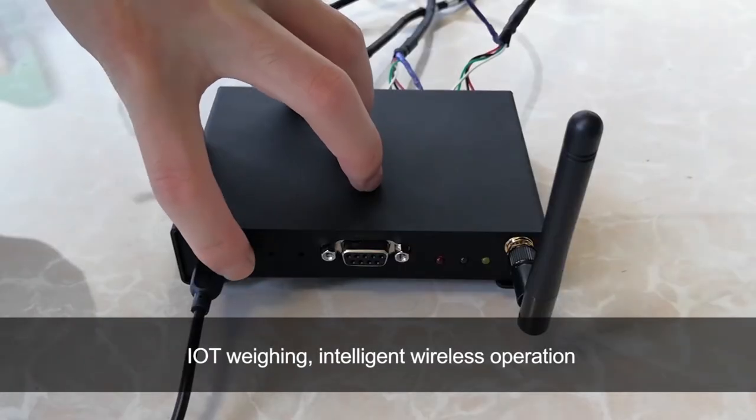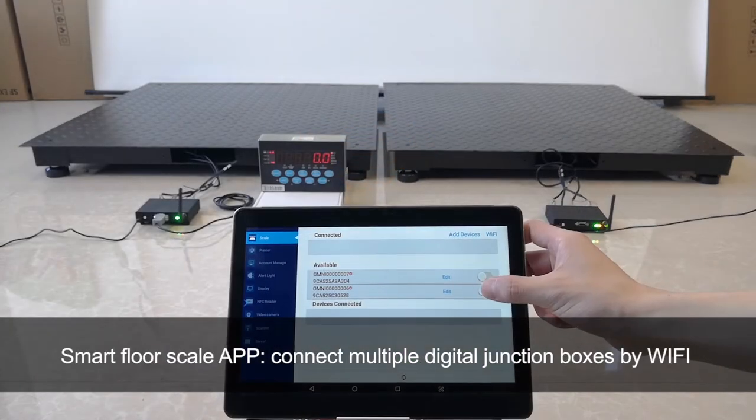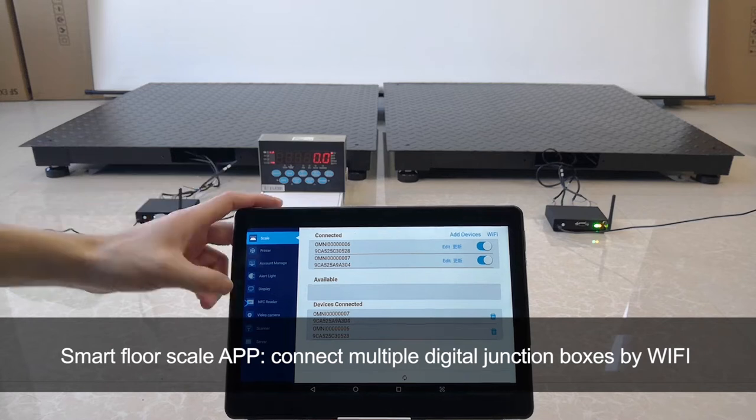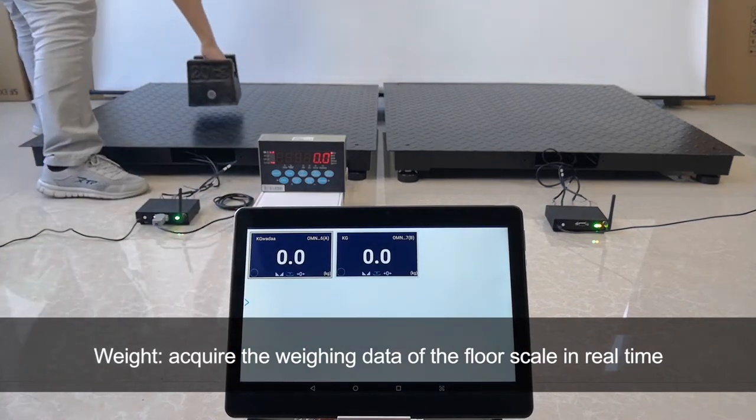IoT weighing with intelligent wireless operation. The Smart Floor Scale APP connects multiple digital junction boxes by Wi-Fi to acquire the weighing data of the floor scale in real time.